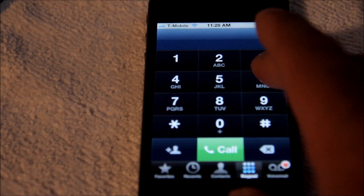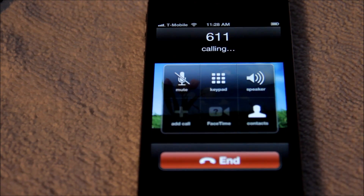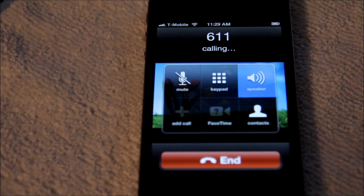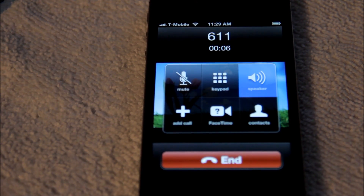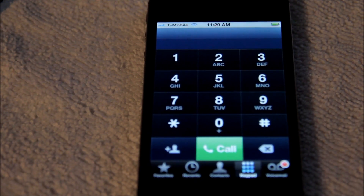Easy as that, guys. We're gonna go ahead and call T-Mobile to make sure it's working. [Call plays] T-Mobile — America's largest 4G network. There you go, guys. That just proved that everything works. If you have any questions, go ahead and leave me a comment or send me an email, and I'll be more than happy to answer all your questions for you. Thank you.